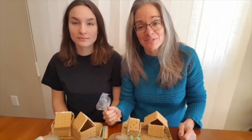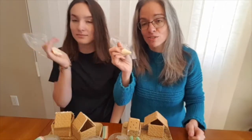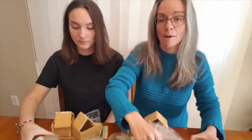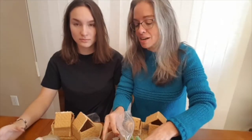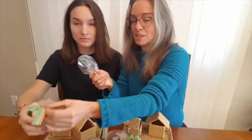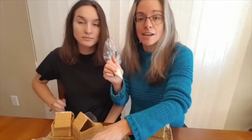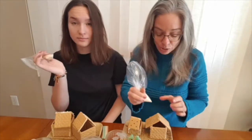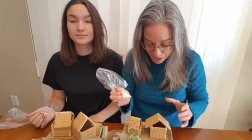I'm back with Jasmine, and I've put some of the icing in baggies and cut the end off, so it's sort of like a frosting bag. Now we've got some gumdrops, some little snowmen, some gummy bears, and other candies. I got some of this — we call this rainbow bacon in our house — and some M&Ms. Now we're going to put little bits of our icing glue on our house and decorate it up.